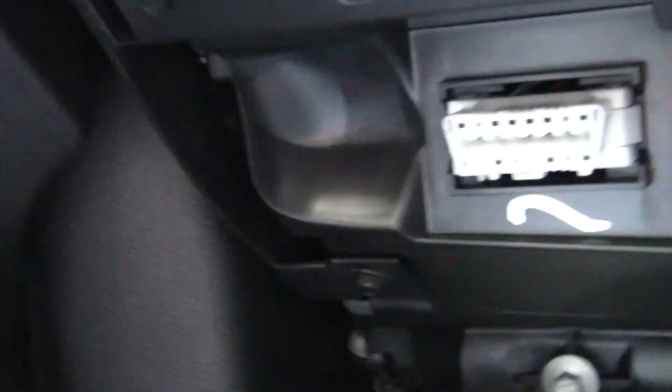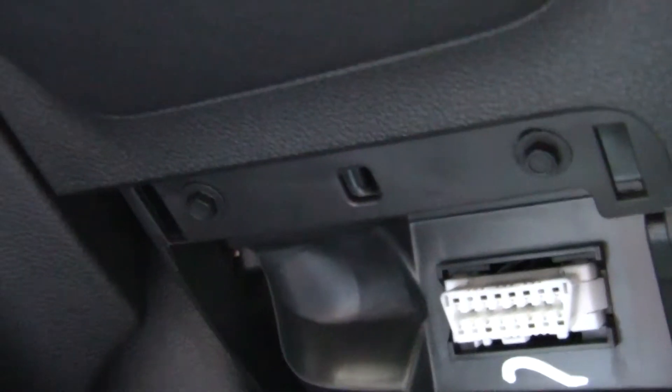Look for your OBD2 port, which is usually somewhere around the steering column, and then plug it in like so. See the red light? It's got power. Now I'll start the car up.